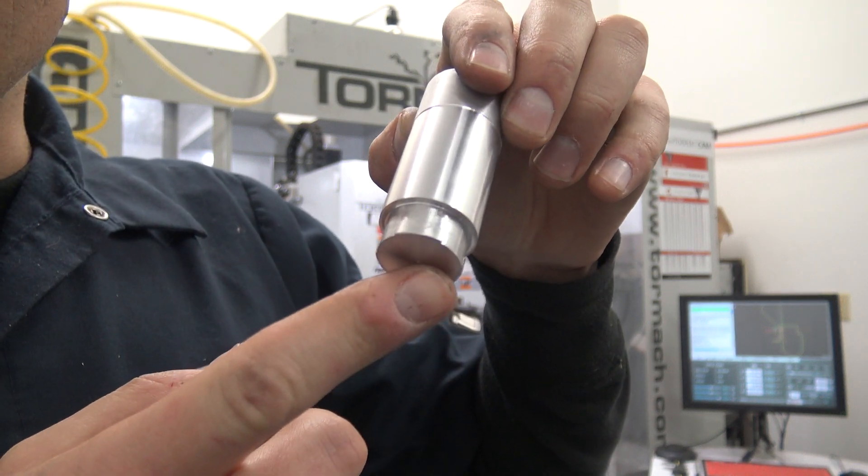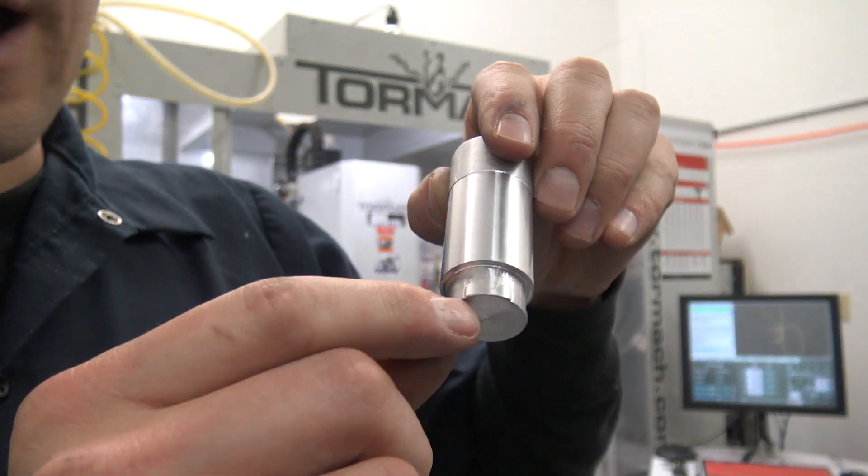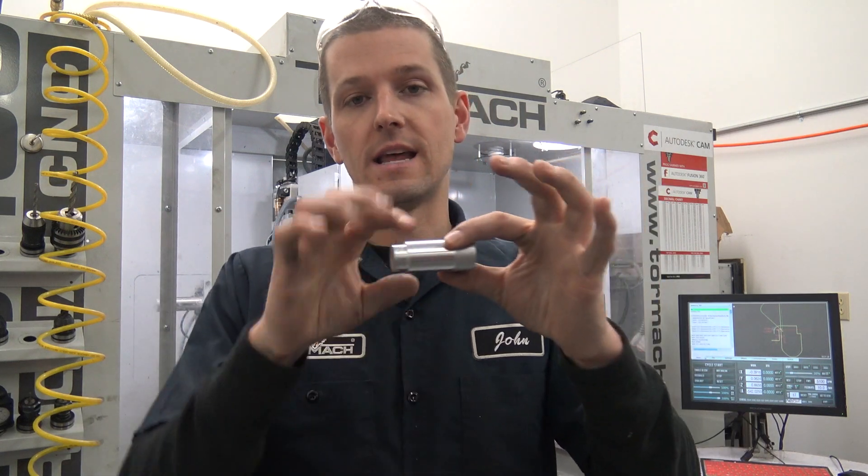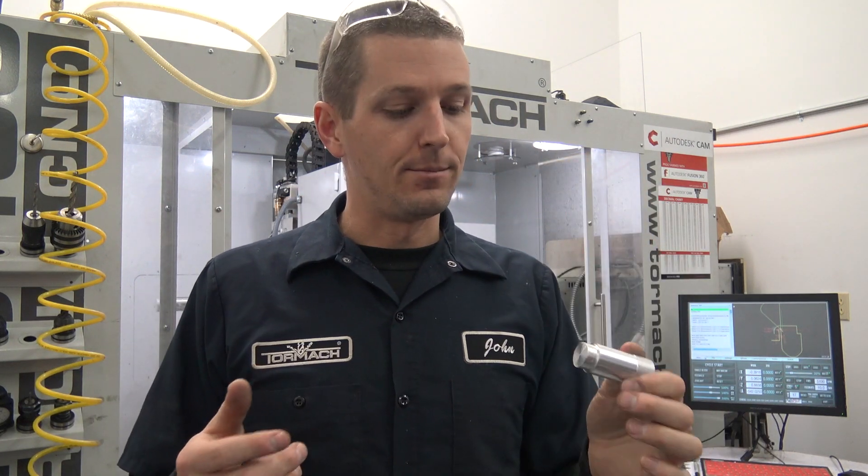All right, well, there we go. Unfortunately, you can see the pattern there. It is too shallow because I goofed — I put in 0.91. Is it 0.991? And we turned this down to a few thou under. Oops. But I think the lesson still works.